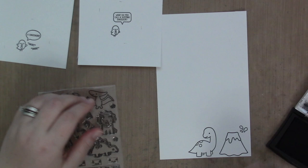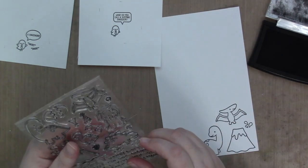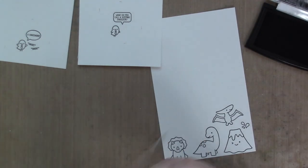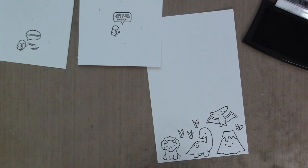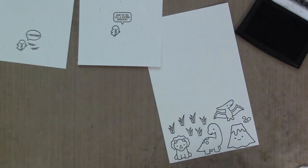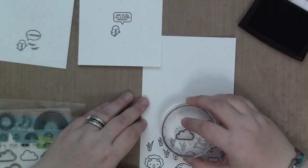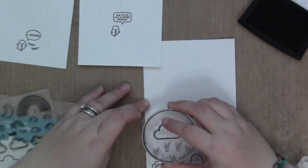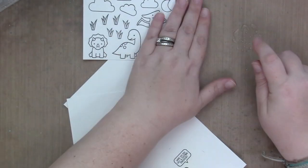I started by stamping the little birdies with their joke on two separate pieces of cardstock. I made sure to stamp them separately and with plenty of room so that I can color them and then die cut them out without interfering with any other images. On a separate piece of paper, I'm stamping the clouds, the dinos, and the grass that I don't end up using.